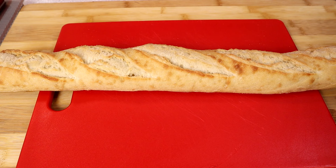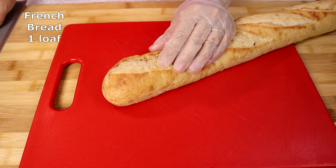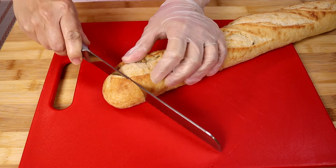To make this delicious toast, first we're going to prepare our French bread. We're going to cut the French bread into slices.